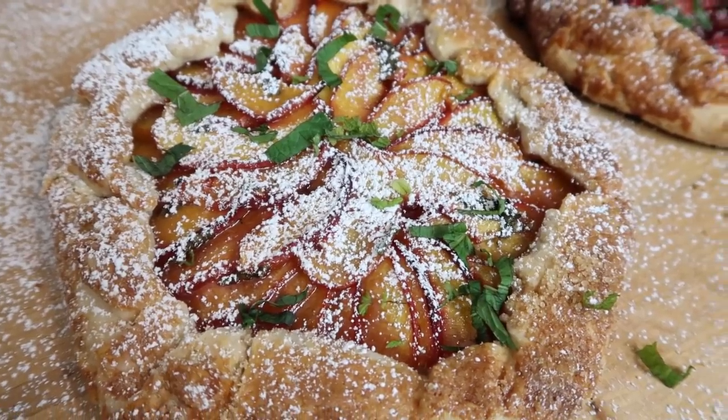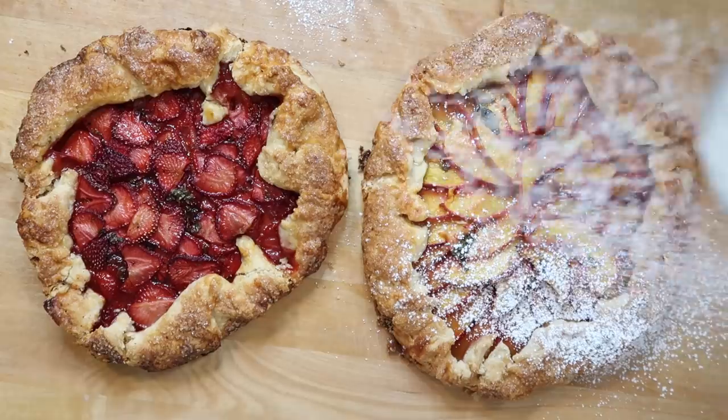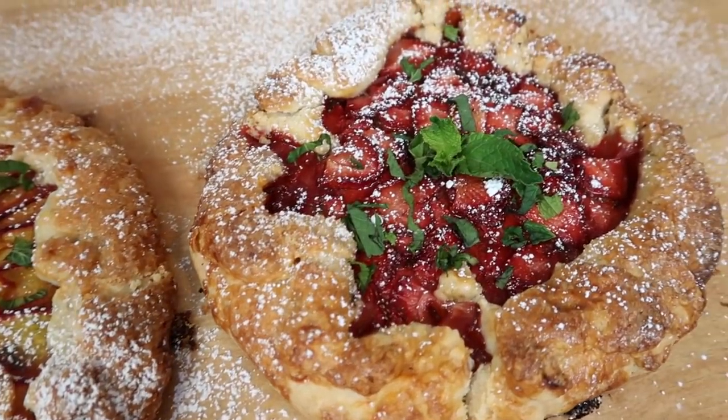Hey guys, what's up? It's Maddie. Welcome back to my kitchen. Today I'm going to be making a peach galette and I am very excited. I think I'm also going to make a strawberry one, and we're going to get into this recipe.